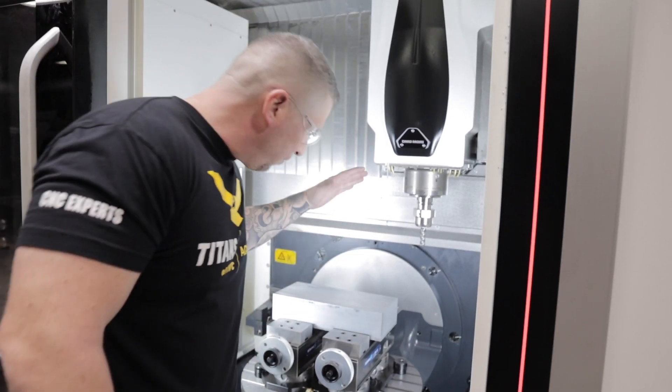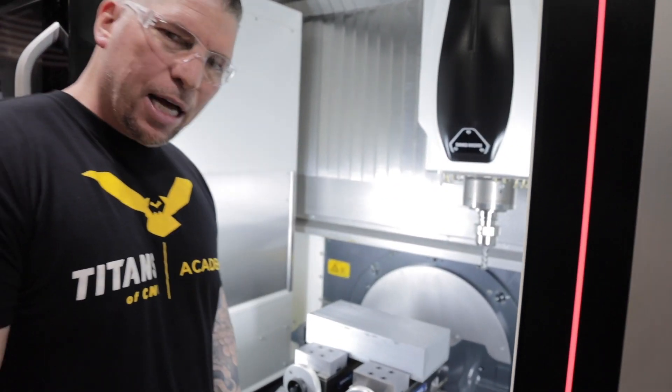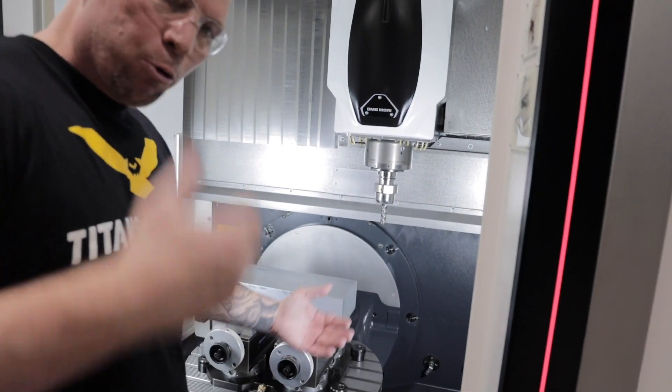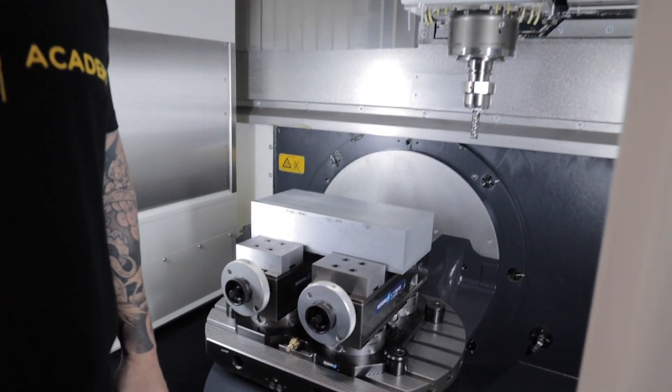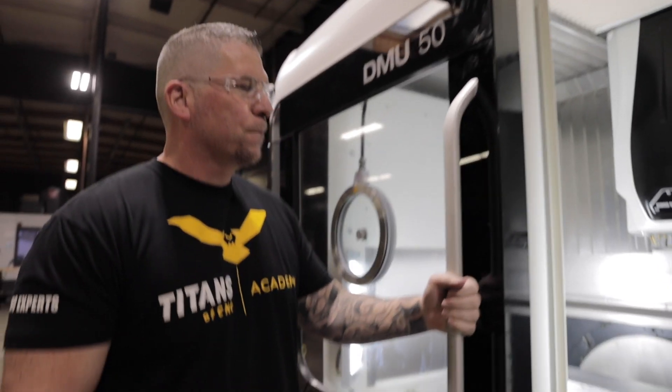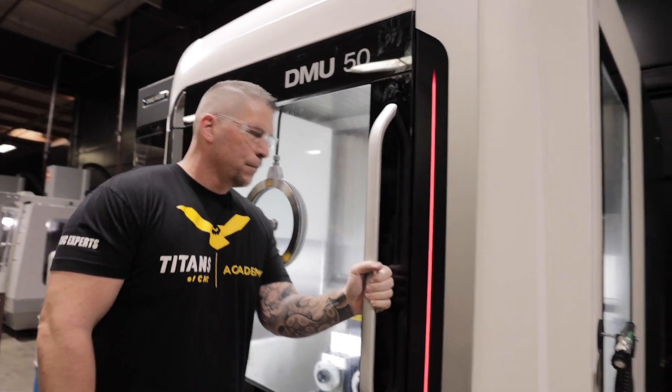So I've got my Schunk vices in here, I've got my Schunk setup — the Barrel S — I've got my cannon metal tooling in here and we're ready to rip some chips. It's going to happen. Machine's gunning. Let's go, baby. You guys have a great day out there. I will see you on the next video.